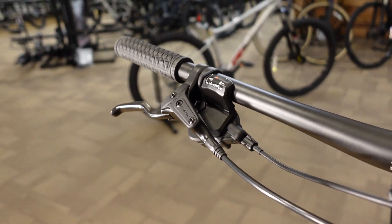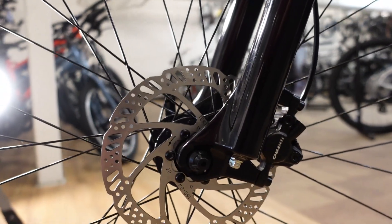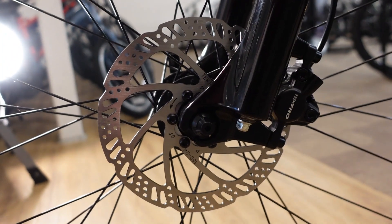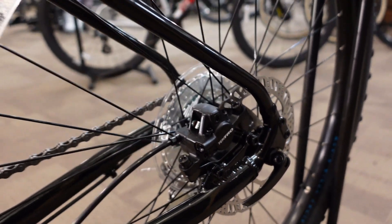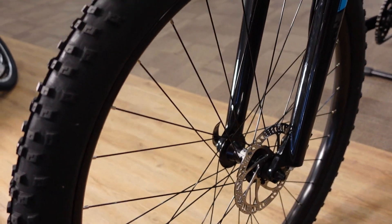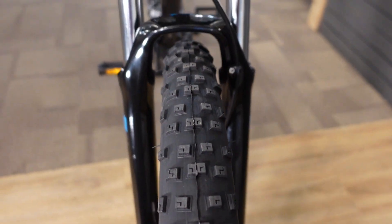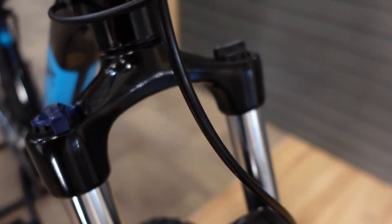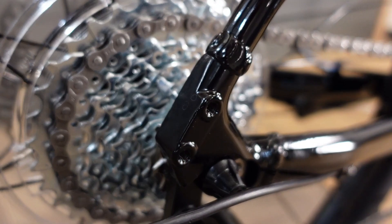The brakes on this bike are Tektro hydraulic disc brakes matched with 160-millimeter rotors front and rear. Those hydraulic disc brakes are going to give us braking that's more powerful than a traditional old-school rim brake, and where you notice it even more pronounced is if you ever end up riding in wet conditions — your braking remains really consistent with a hydraulic disc brake.